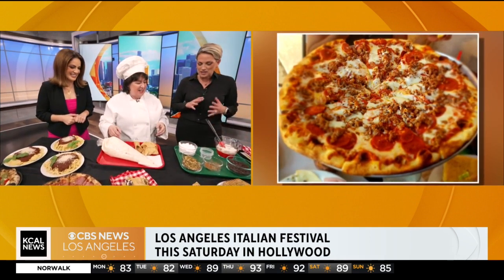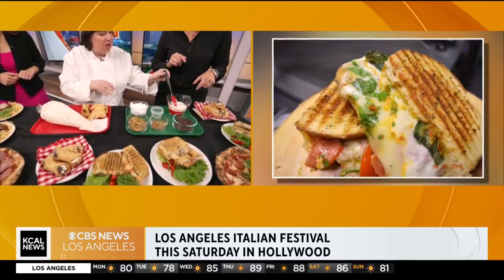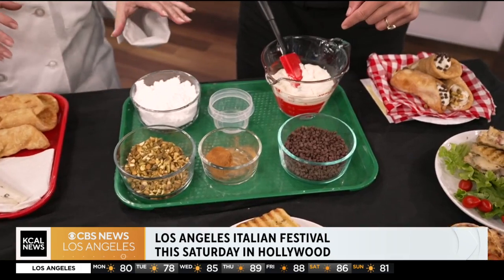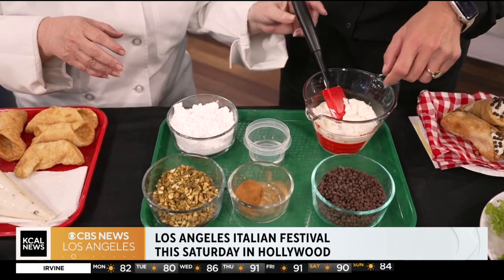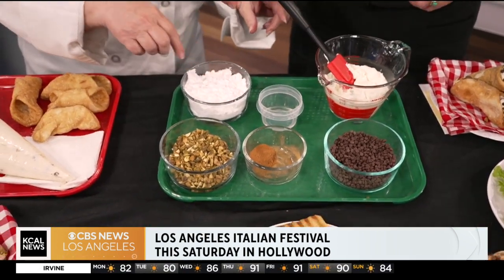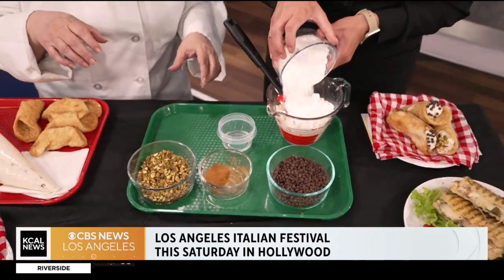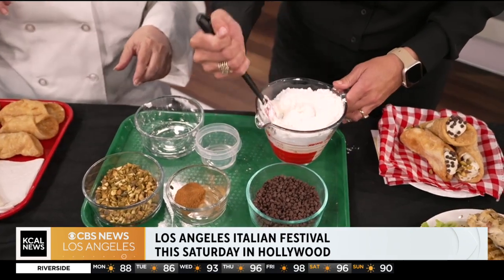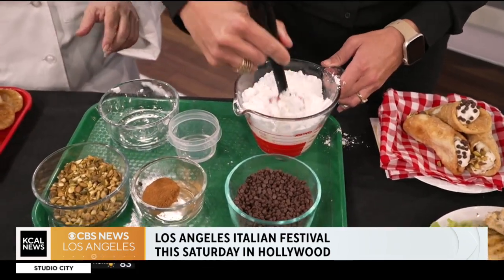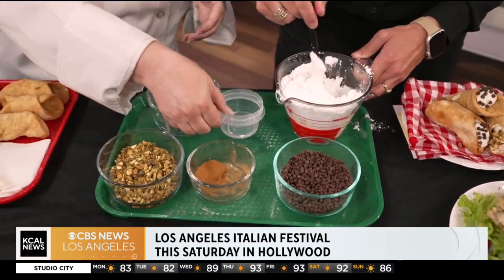Oh, thank you. Okay, what do we do? We're going to make some cannoli filling. This is our ricotta cheese. There's not a lot of ingredients: ricotta cheese, a little vanilla, some powdered sugar, and a touch of cinnamon. You're going to put the powdered sugar in — the whole thing — and then just fold it in. This is actually interesting because I love the filling but had no idea what was in it. I didn't know it was ricotta. Some people use mascarpone, but I use ricotta. And you can add a little bit of the vanilla.